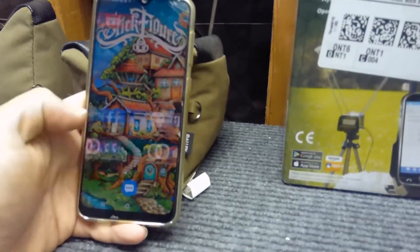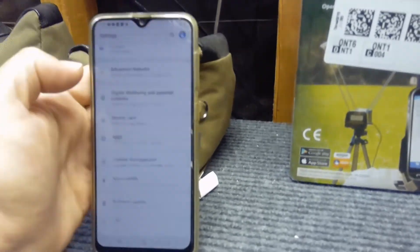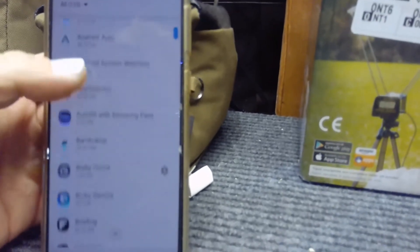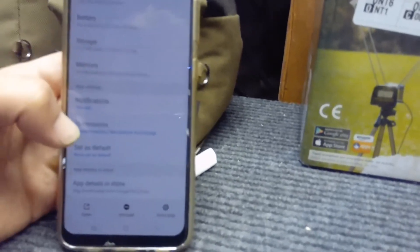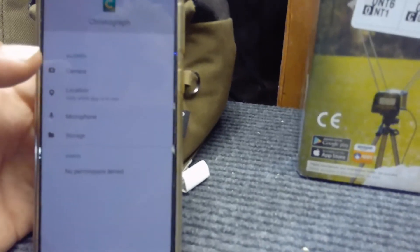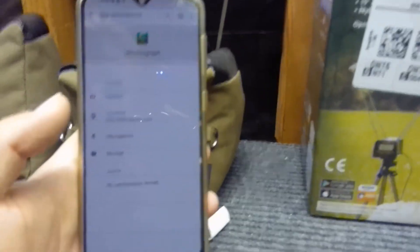Take your phone and go to your settings. Then go down to your apps. Find the Caldwell chronograph app and click on that. Come down to permissions and click on permissions. All of these were denied, so I manually had to click on camera, location, microphone, and storage and allow the app to work with the phone. Once I did that, the app works perfectly. That seems to be the solution to make the chronograph work with your phone.